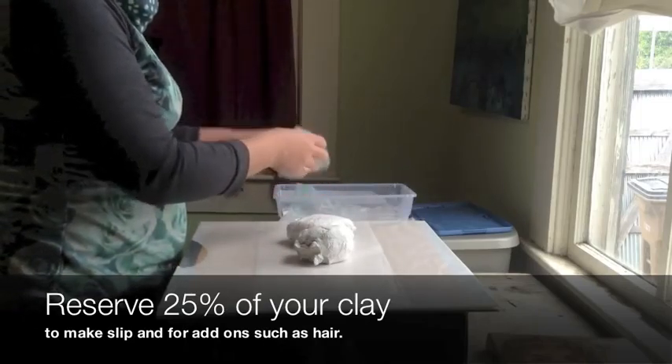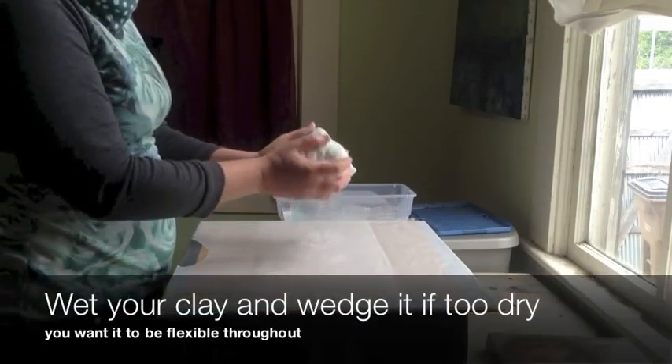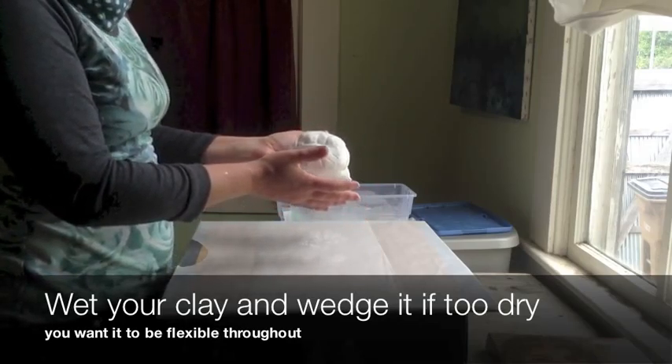The key to working with clay is keeping it at the right moisture so that it adheres to itself. Remember, just sticking it together like that is not going to keep it together very long.